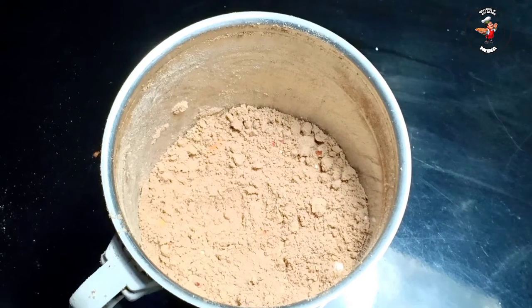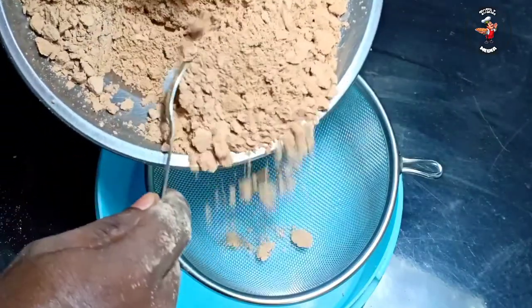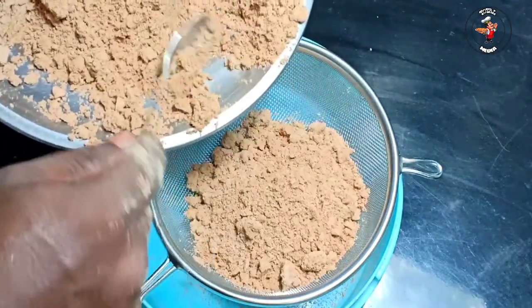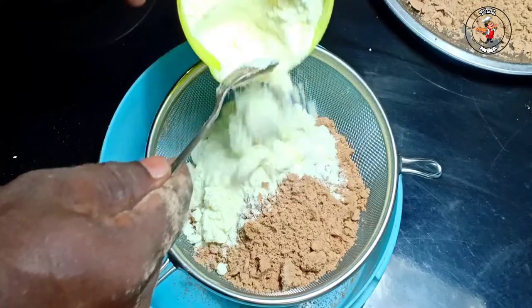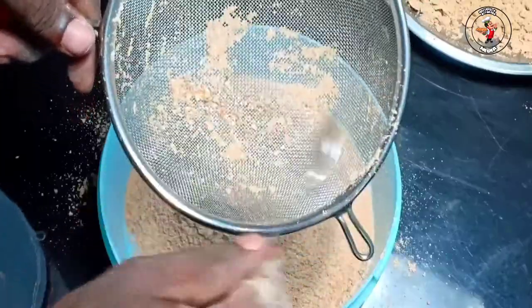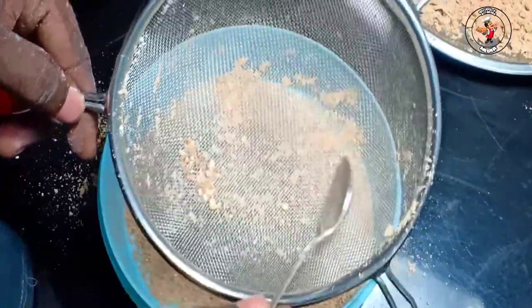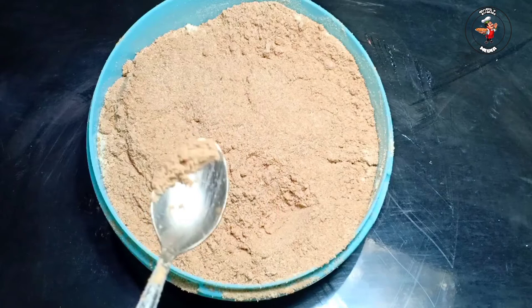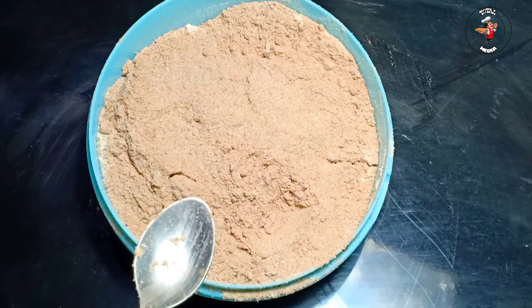We will mix the paste and put the stain on top. We are going to mix it well in the same way. I am going to mix it with some of these and make it easier to get it done.